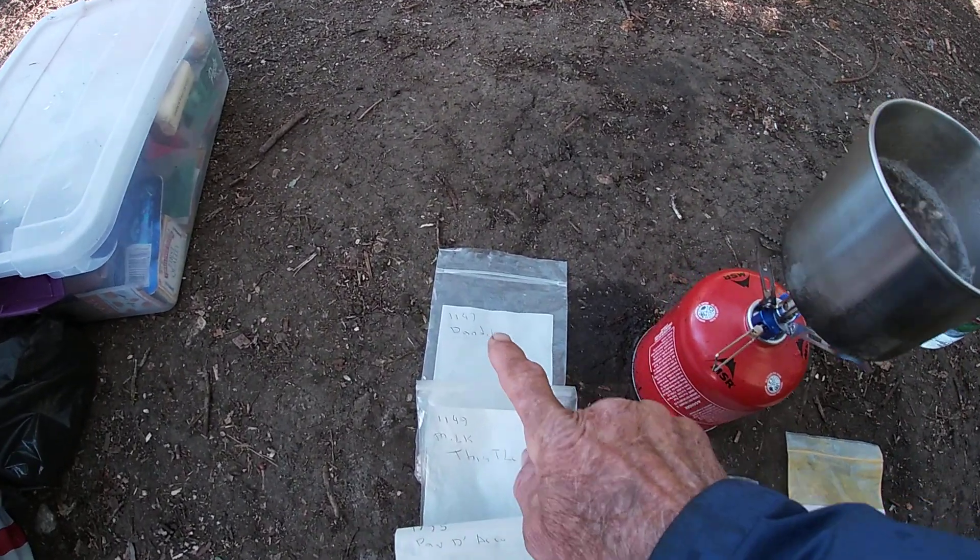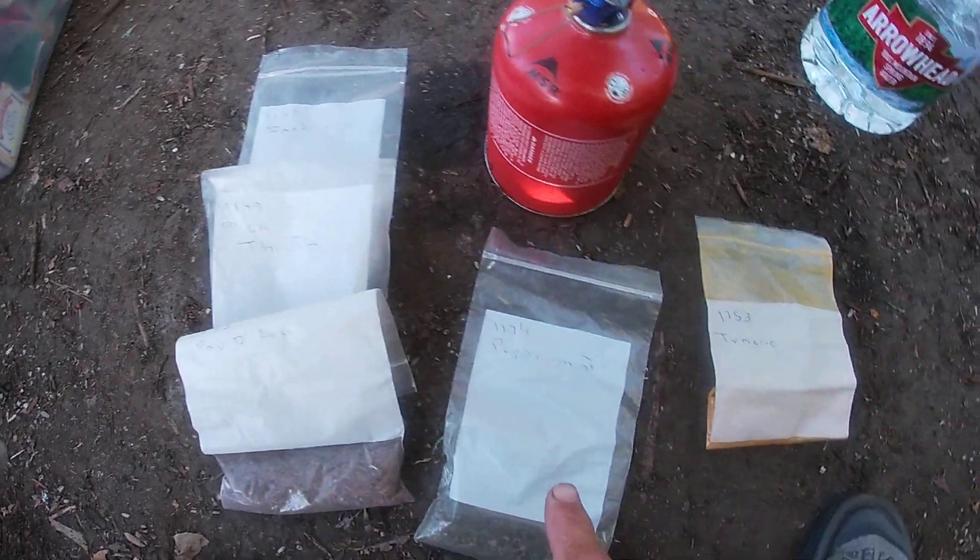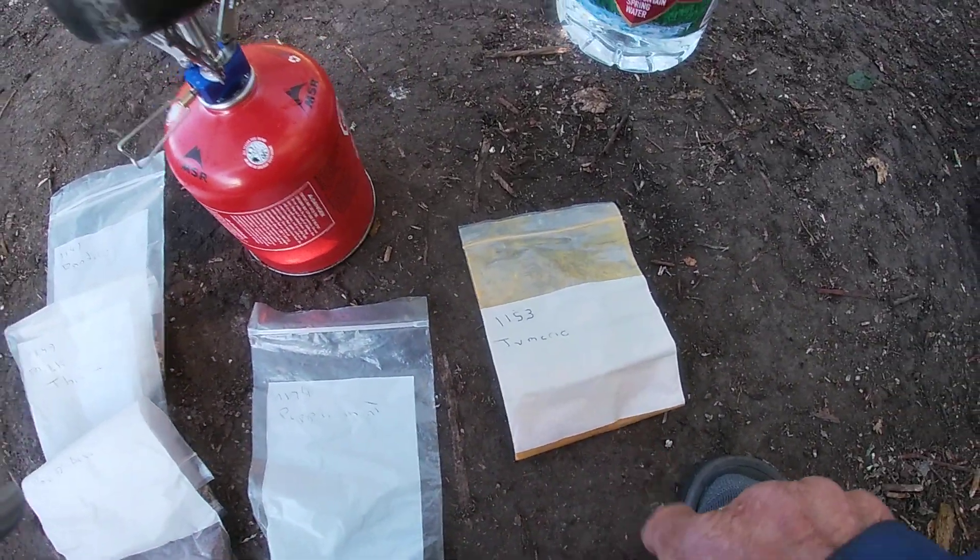So I've got dandelion root over here, milk thistle, podarico, peppermint, and turmeric.